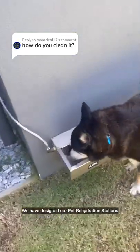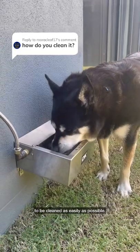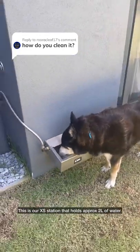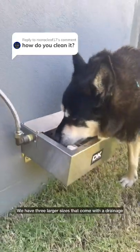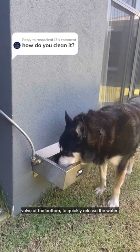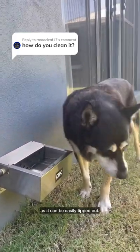We have designed our pet rehydration stations to be cleaned as easily as possible. This is our extra small station that holds approximately two liters of water. We have three larger sizes that come with a drainage valve at the bottom to quickly release the water. The extra small doesn't have a drain at the bottom as it can be easily tipped out.